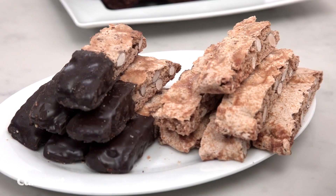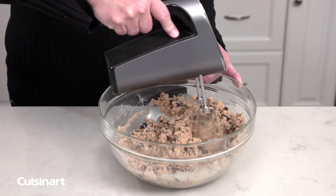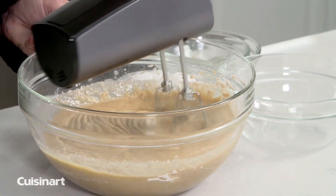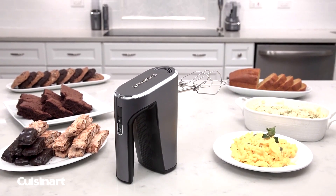Create delectable breakfast, desserts, and crowd-pleasing sides with the textured grip handle, which creates stress-free comfort and control during mixing. The removable beaters are dishwasher-safe and designed with no center post to prevent ingredients from clogging up the beaters. Enjoy the ease of cooking with the Cuisinart EvolutionX Cordless Hand Mixer.